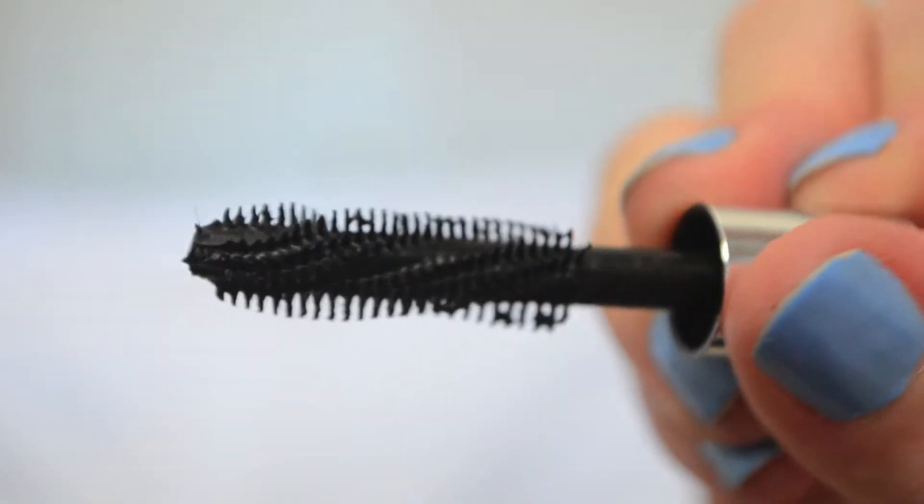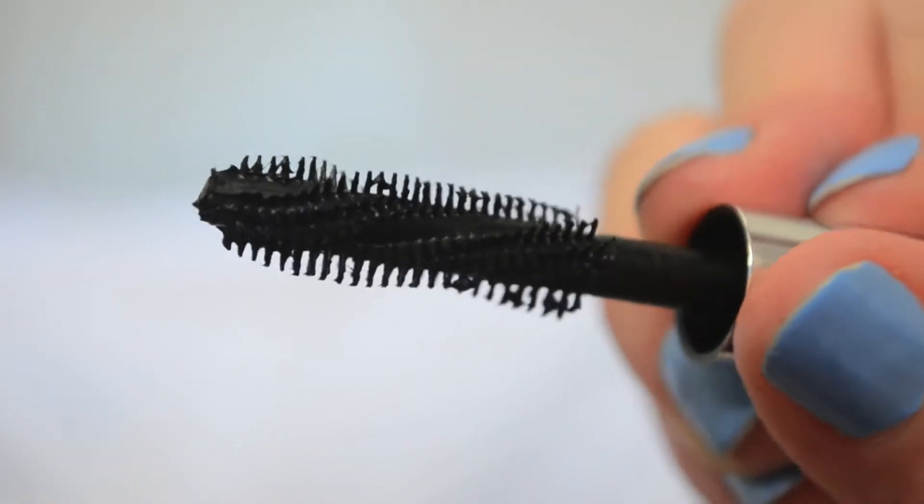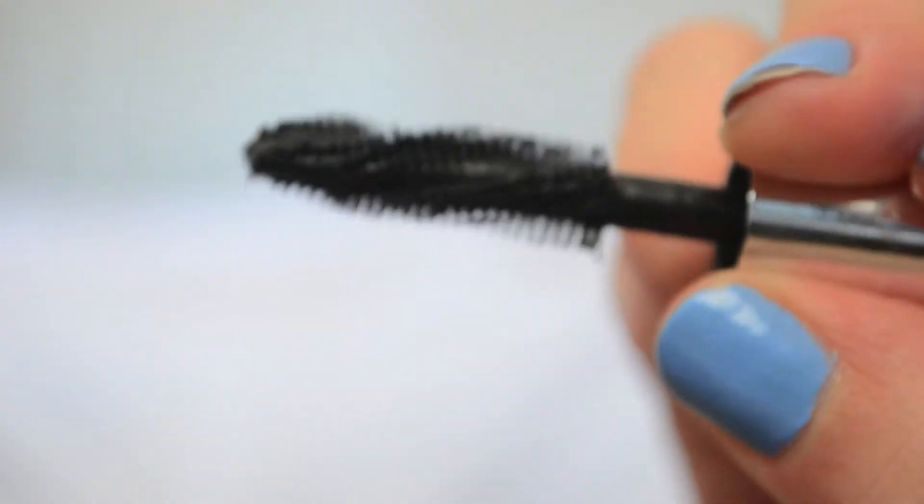There is a Pro Twist 180 degree wand. It says it volumizes, lengthens, thickens, separates, lifts, it's all day wear, mineral fortified, smudge free, clump free, and flake free. So this should be like the ultimate mascara, right? And the ingredients are also rated low toxin by the Environmental Working Group, which is awesome.